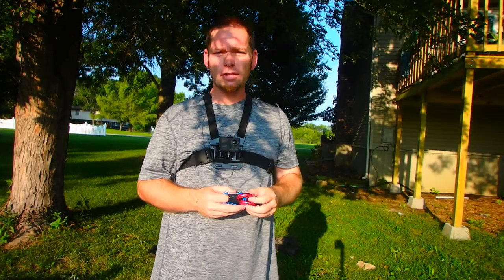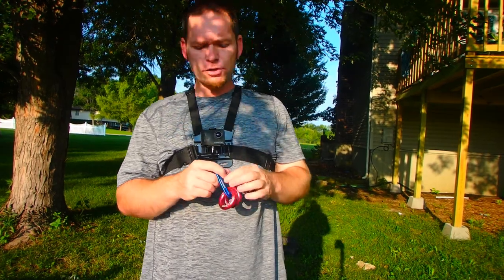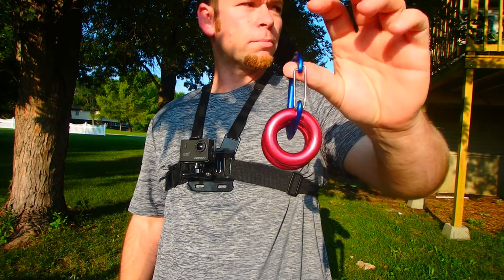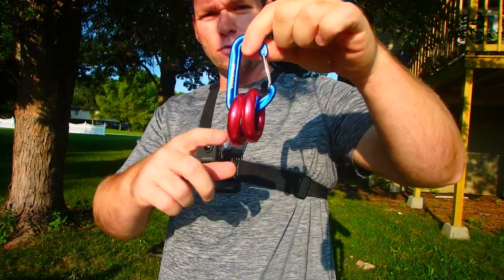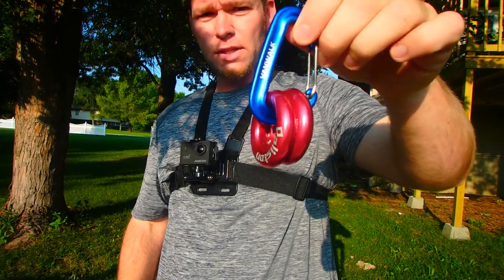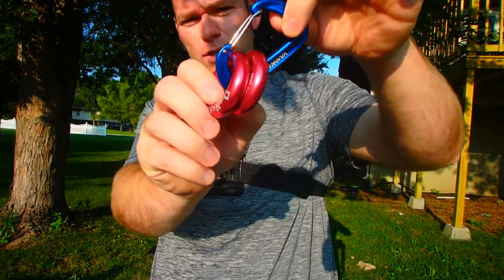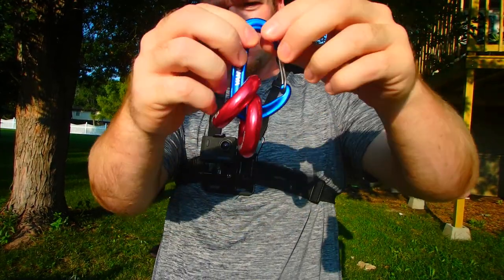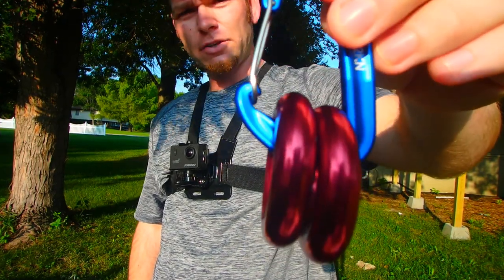For those who haven't messed with this system, you're just going to put the two rappel rings onto the carabiner just like that, and then we'll put our rope through there. If you put them on the small end of the carabiner, they don't really match up well. I think going on the larger side works better so they lay a little more flat and more flush.